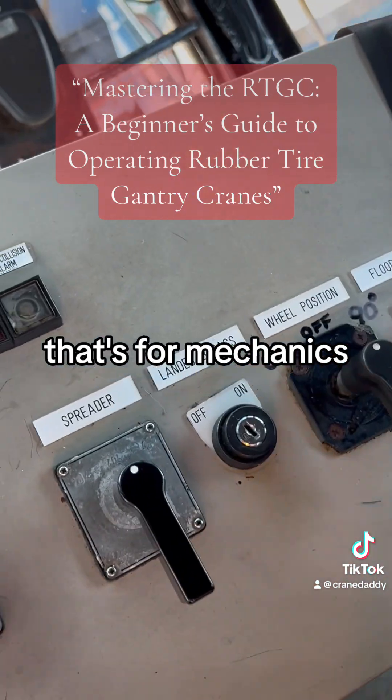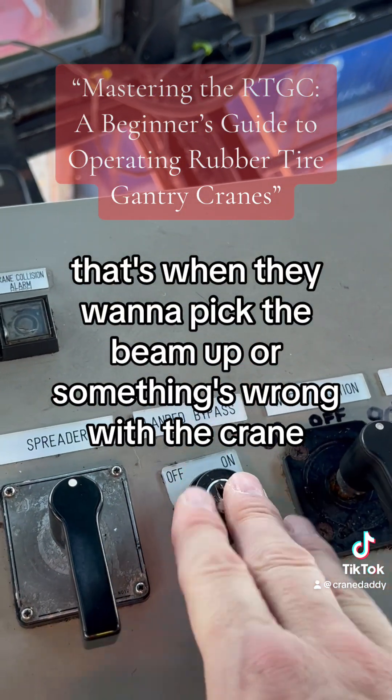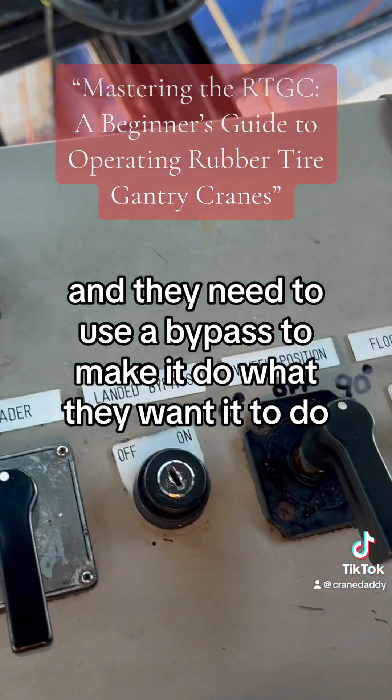This bypass right here is for mechanics — that's when they want to pick the beam up or something's wrong with the crane and they need to use a bypass to make it do what they want it to do. That's a safety feature right here.